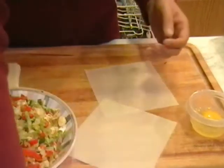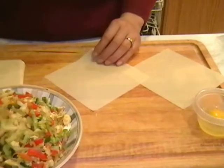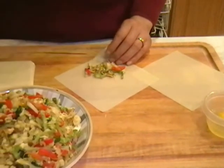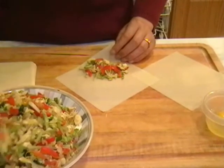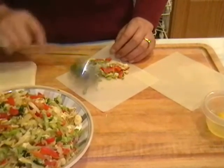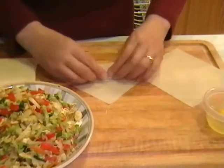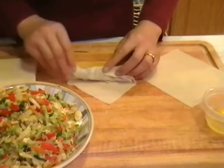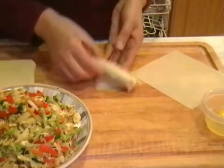I'm going to show you a little bit more so you can see how I do it. Just fold the wraps over the filling, roll, and fold the two ends in, then gently roll again and stick it with the egg whites.